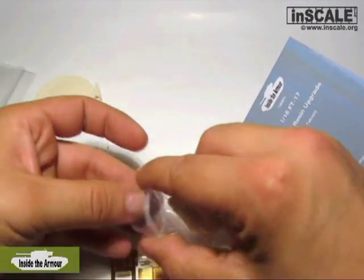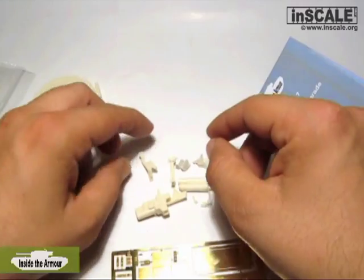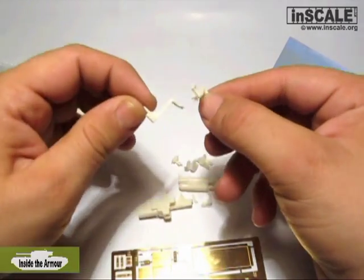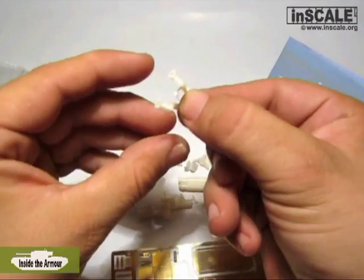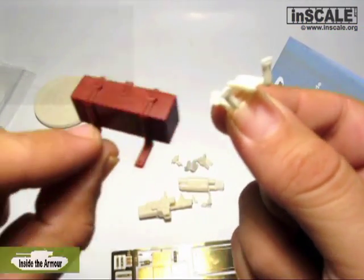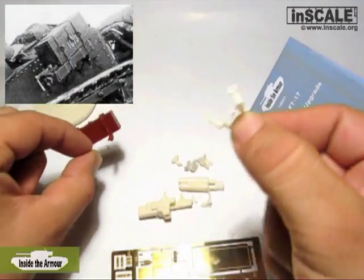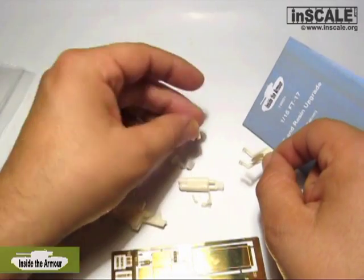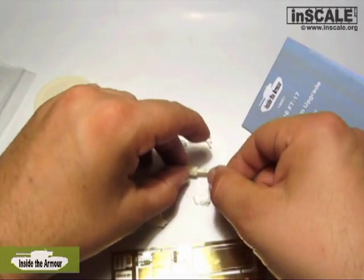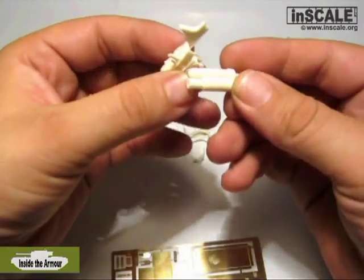In the small plastic bag are the resin steel brackets for tools, the toolbox, and the gun and gun breech. The steel brackets are well cast and with sharp details. Some flash from the resin casting process must be removed, but it's just a bit — you can see more on the detailed images later. The gun and gun breech are improved regarding the two original plastic parts.